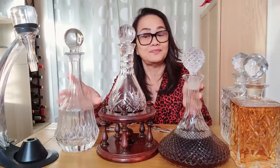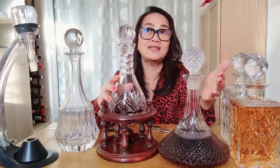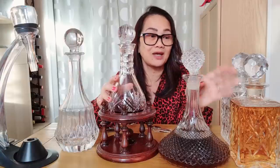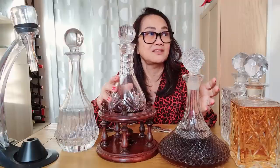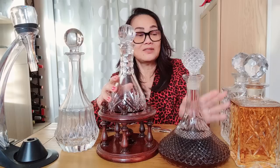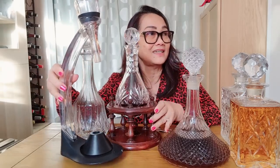Whatever you put in a decanter doesn't need to be chilled? Well, if you want whiskey cold, you put ice in the square decanter. But is whiskey supposed to be cold? No, it's all a question of taste. Some people prefer not to have ice in whiskey because they think it waters it down as the ice melts.